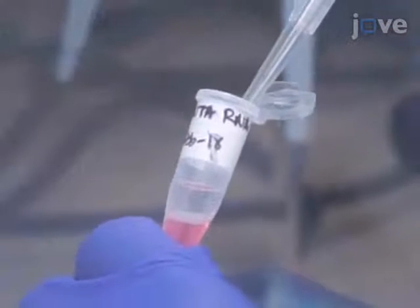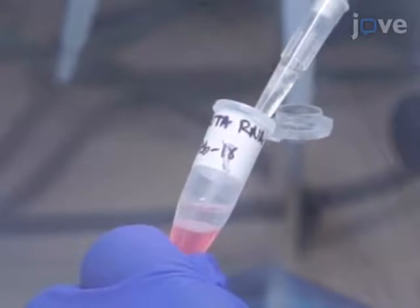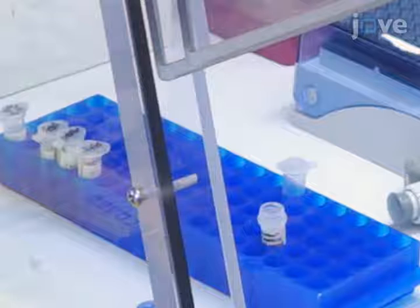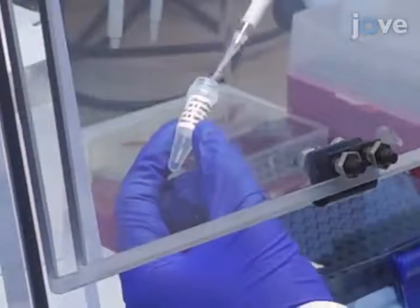Carefully remove the upper colorless aqueous phase and transfer it to a new 1.5 milliliter microcentrifuge tube. Then move on to precipitation and add an equal volume of isopropanol to the sample. Add 1 microliter of co-precipitant to the sample to act as a carrier.